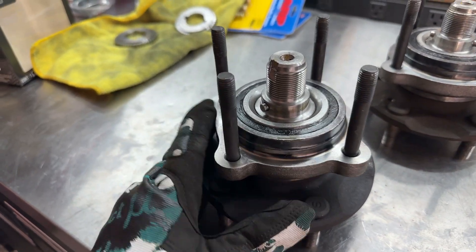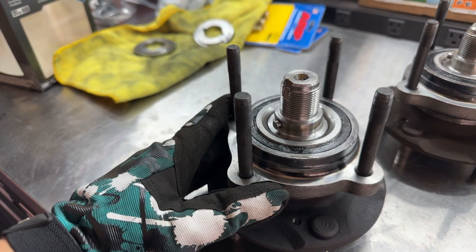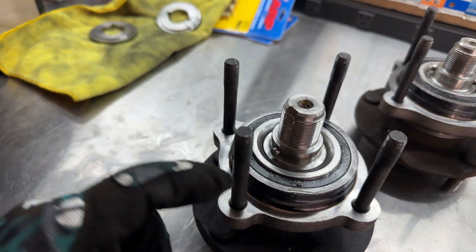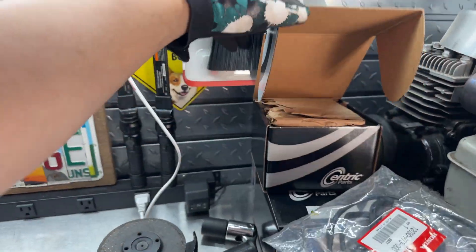This wheel bearing doesn't feel super smooth. When I turn it, it feels a little crunchy, which is a sign of a wheel bearing going out — which is not a surprise if the grease is failing inside the bearings.